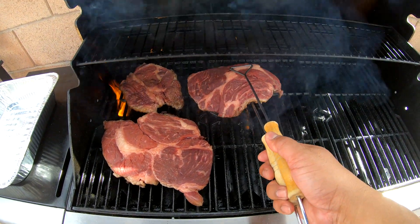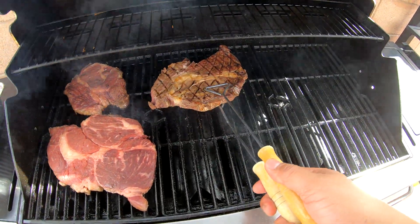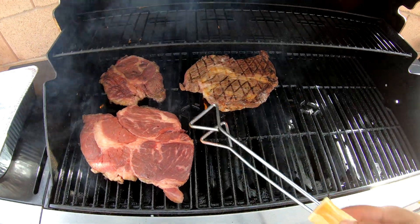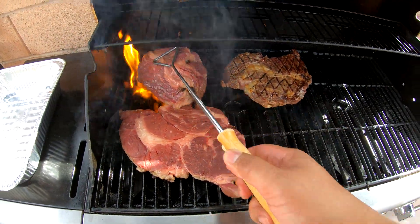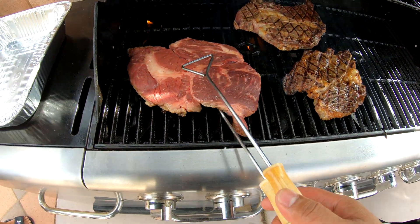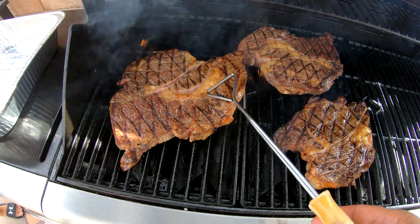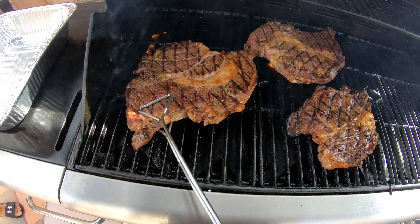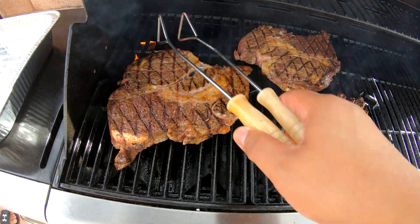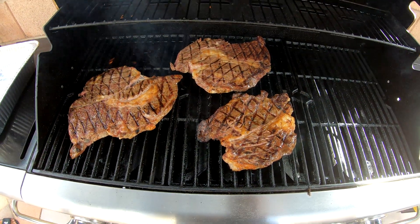Starting with this one right here — oh, look at that nice sear there. Let's get this one — look at that right there. We want the inside temp of this around 135 degrees. We're gonna go ahead and close it up for another three to six minutes.